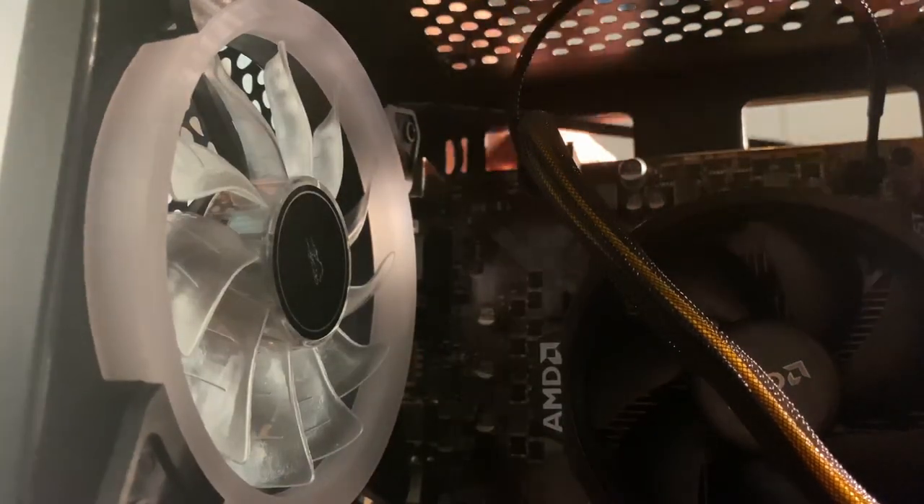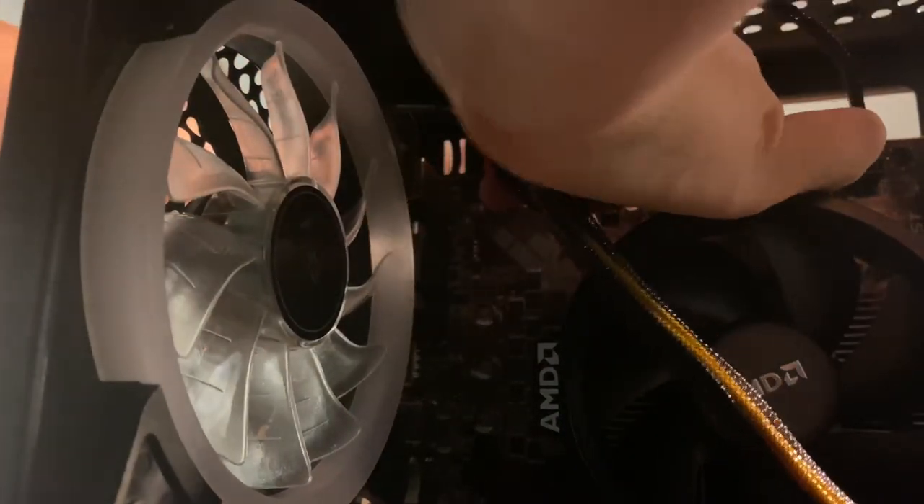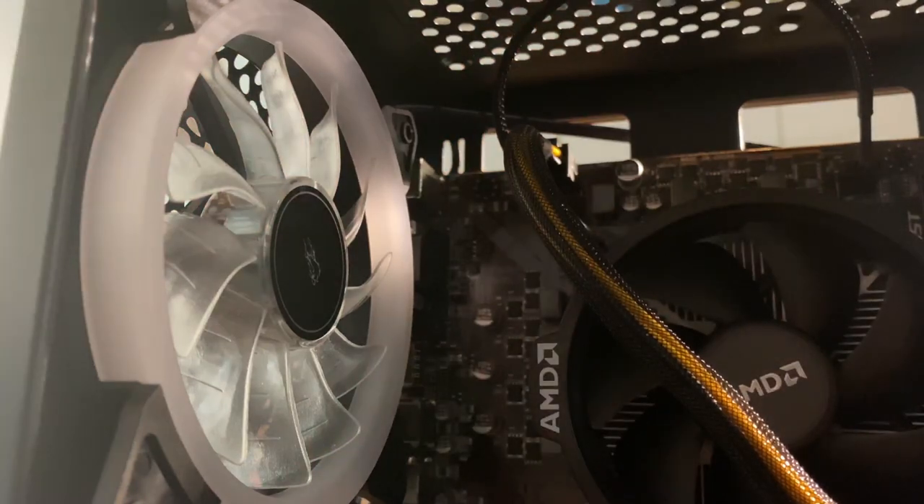Cable management wise I didn't do it too badly. There are only three main wires visible in the case: my CPU cable, my main motherboard cable, and my GPU cables — they kind of have to be on the front. Anyway, let's see if this starts up.